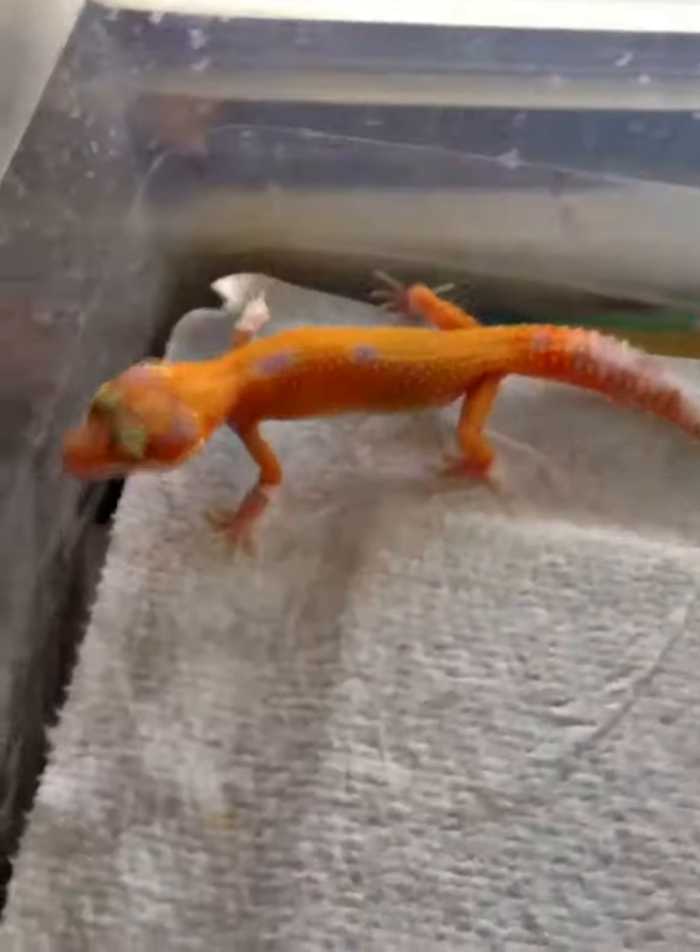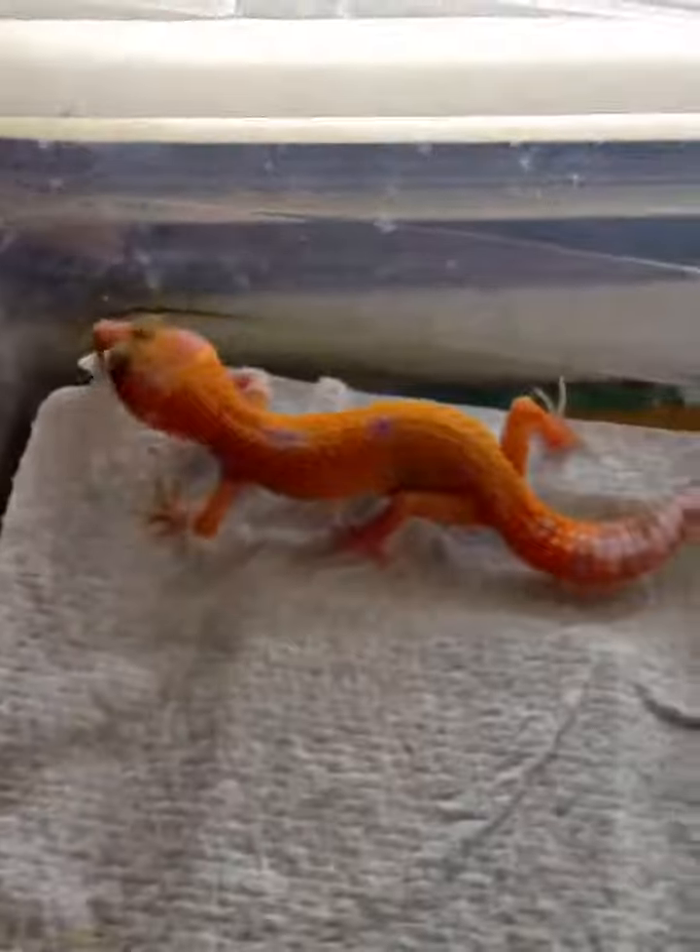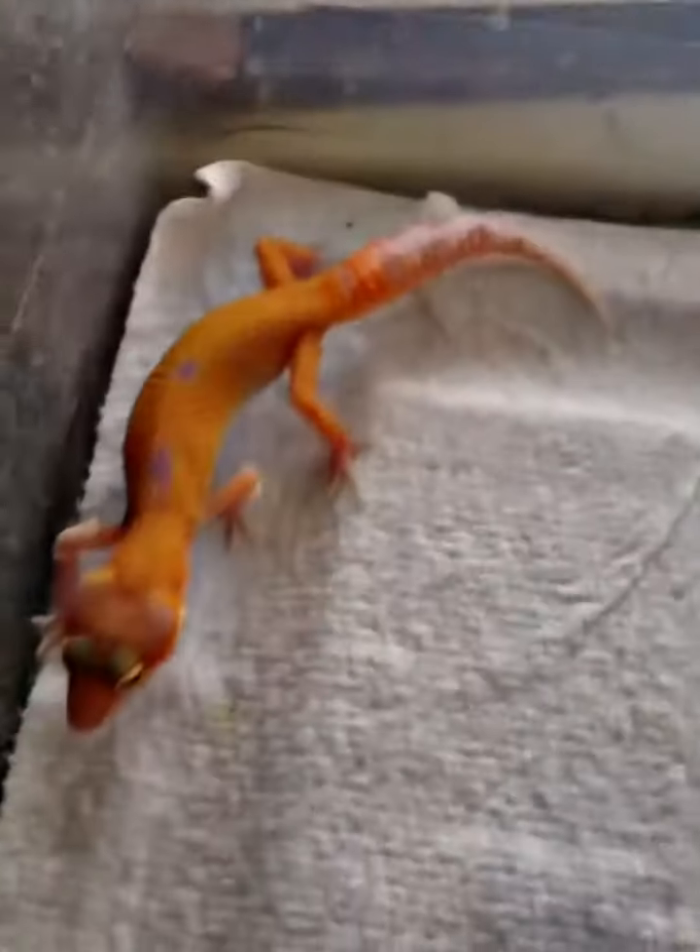We'll be letting a couple of these go — contact me if you're interested.